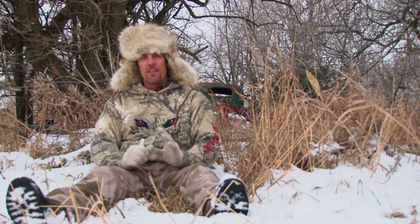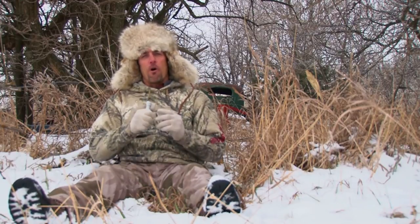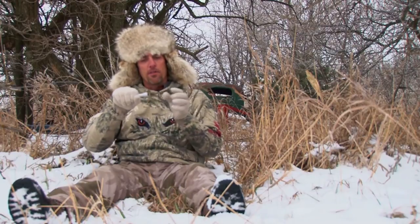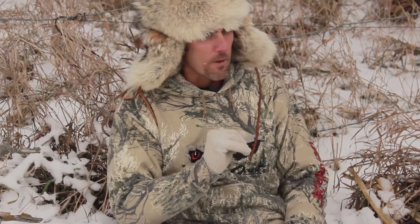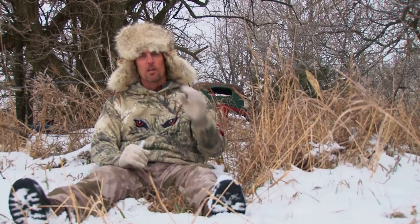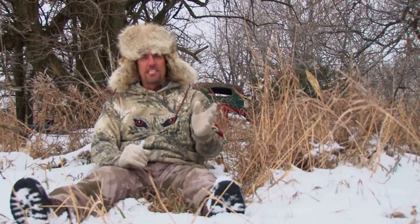I want to talk to you a little bit about a brand new closed reed call that I've come out with called the Open Country Jack. Closed reed calls have the reed inside of the call body, so there's no way to put your lips on the call. You're just blowing air through the mouthpiece and the air is coming out with the volume that the reed is producing. The Open Country Jack is a call that I built that's going to be a little bit louder, it's going to be raspy, and it's going to resemble more of that jackrabbit or even the antelope deer distress calls.